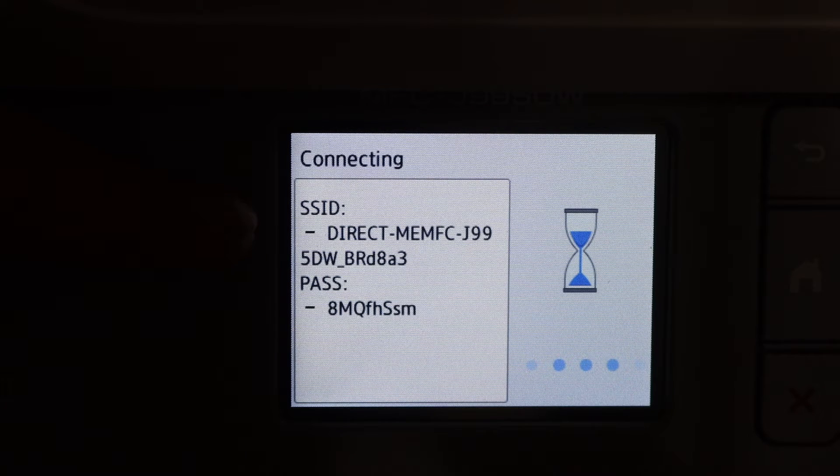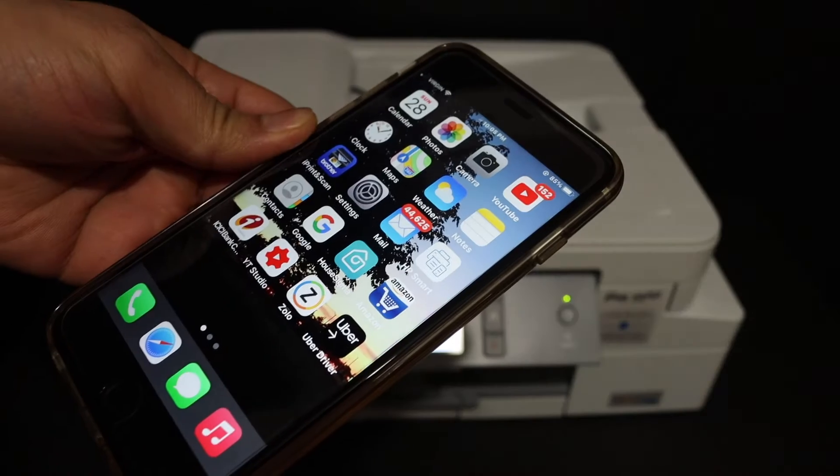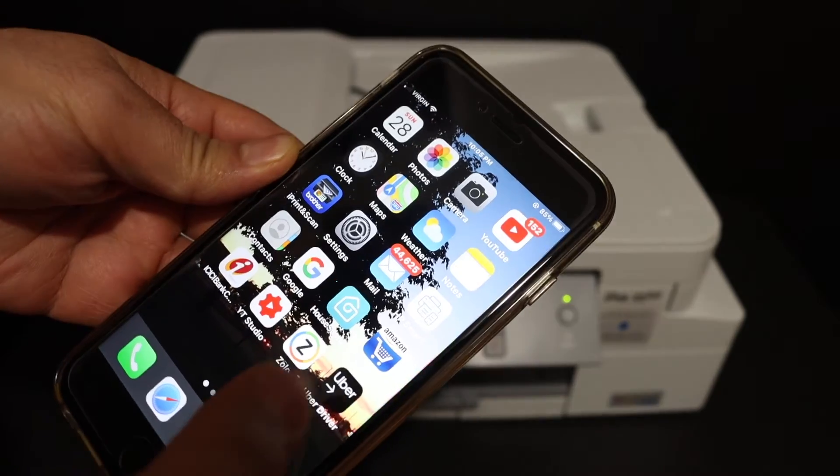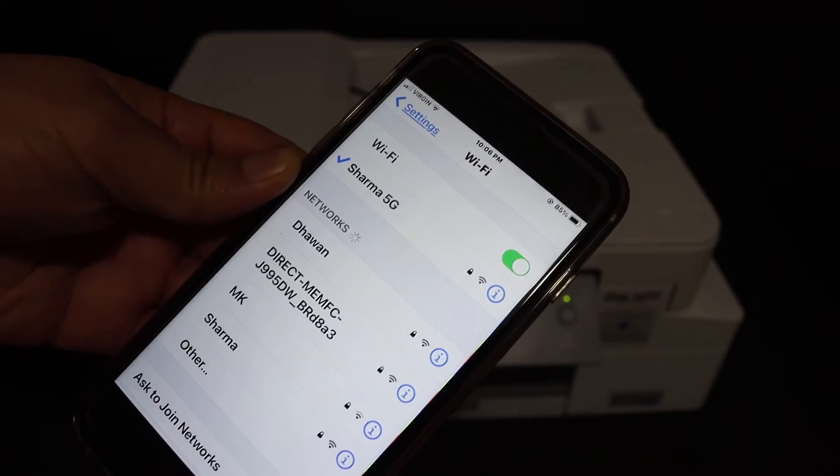That's the name of the printer's Wi-Fi and below is the password. Now go to your device — I have an iPhone here — so open the Wi-Fi settings and just wait for the printer's name to appear.